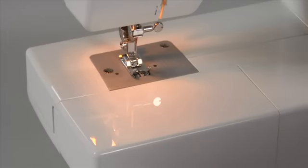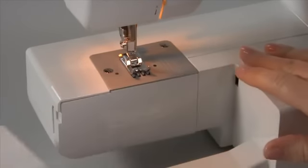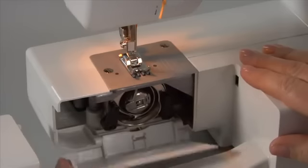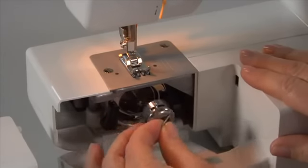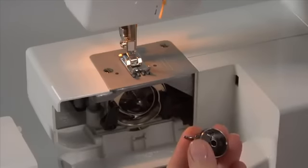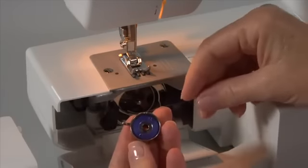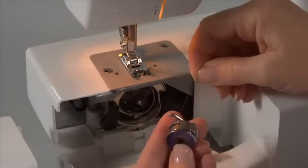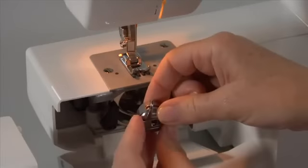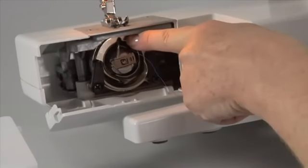To insert or remove a bobbin, make sure the needle is in its highest position by turning the hand wheel toward you. Remove the accessory tray and open the hinged cover. Pull the bobbin case tab and remove the bobbin case. Insert the full bobbin and pull the thread to ensure the bobbin turns clockwise. Pull the thread through the slit and under the finger. Hold the bobbin case by the hinged latch, insert it into the shuttle making sure the metal finger on the bobbin case is vertical and fits into the groove of the shuttle.